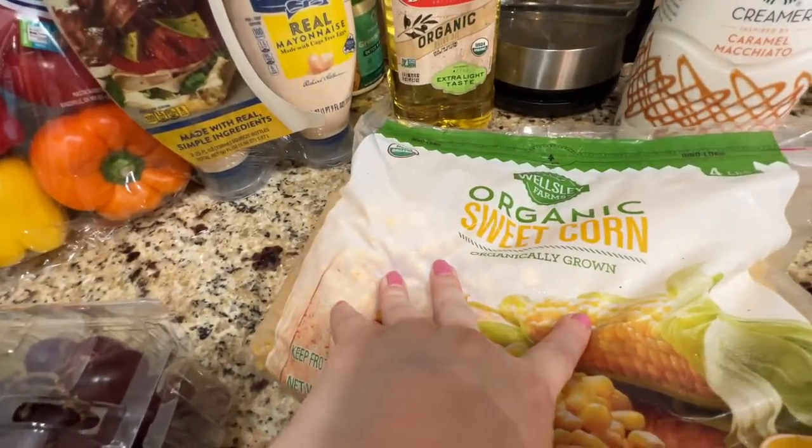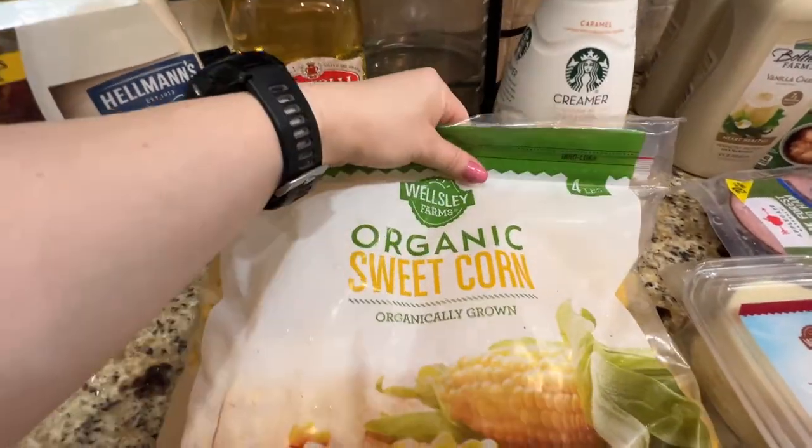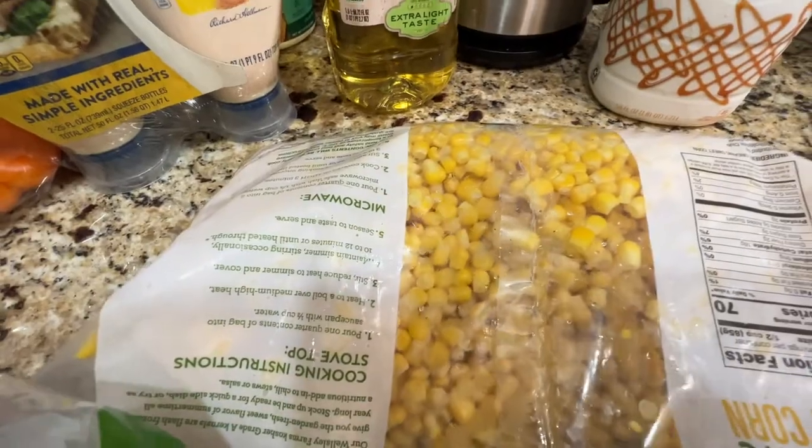Organic sweet corn — I'm probably going to separate it into small bags and put it in the freezer. It comes in a four-pound bag, just the corn.